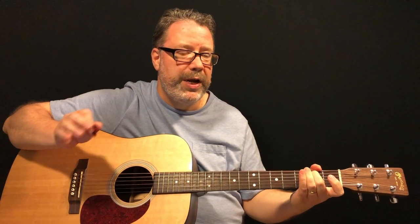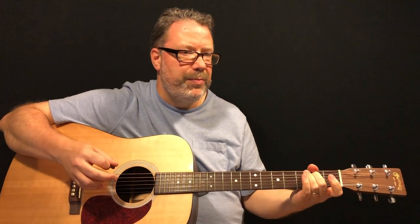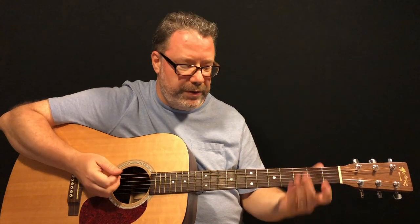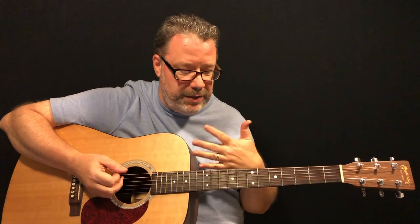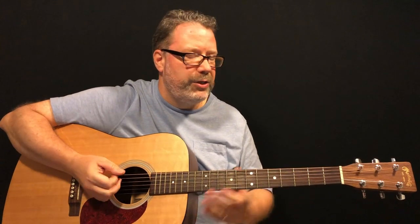You play that lick in between each verse — after each chorus going into each verse — and obviously in the intro. Then it just stops: 'Some people say a man is made out of mud.' We're going to use the guitar a lot like a drum, and you're just going to use it to stay in time. So the first sentence of the first verse, there's no actual chord playing.